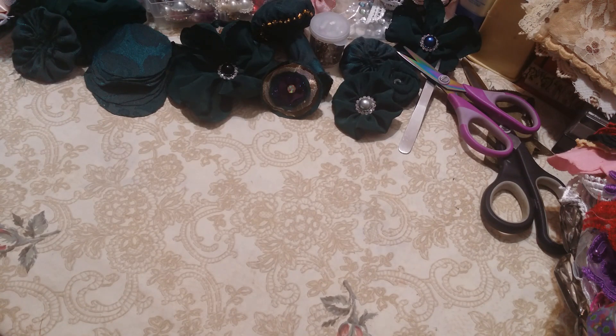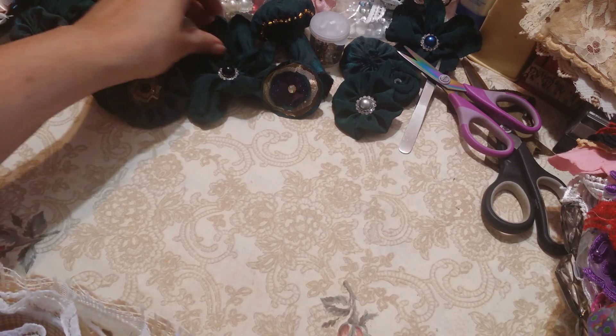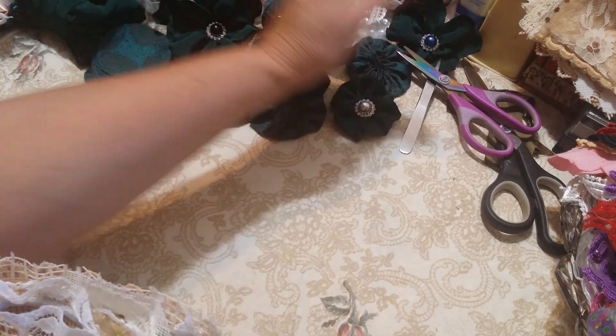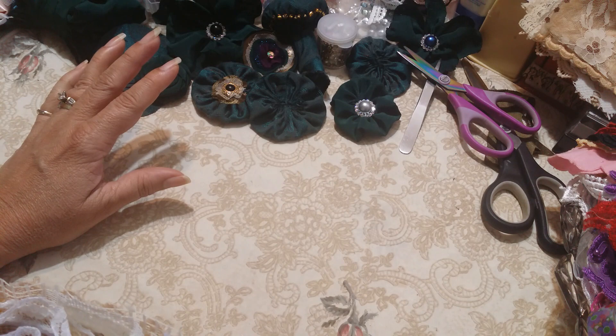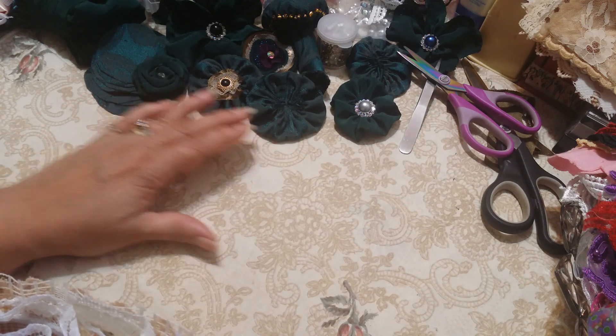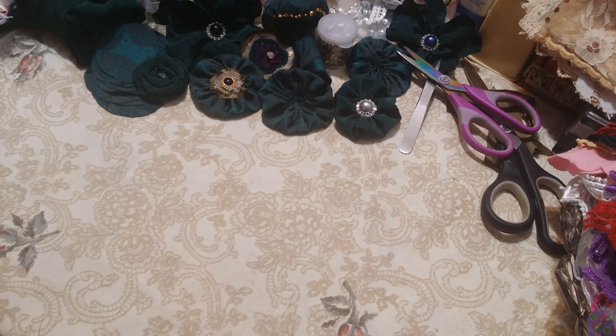Hi everyone, it's Roseanne. I'm here to share a fabric album that I created for my swap with Miss Loretta Allen. If you don't know her, please go over and visit her channel. She's an extremely talented young lady and she's a crazy quilter. I'm making flowers over here for my next series — I'm going to have a gypsy kit with all my colors and it'll be a series with three kits available and I'll create from the kit. But anyway, this is for Loretta.